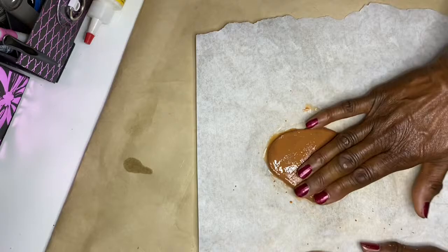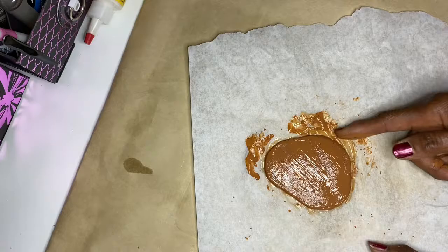When this dries it will dry a little rough, so to get it to be more smooth, you want to add some water to your fingers and smooth over your shape.